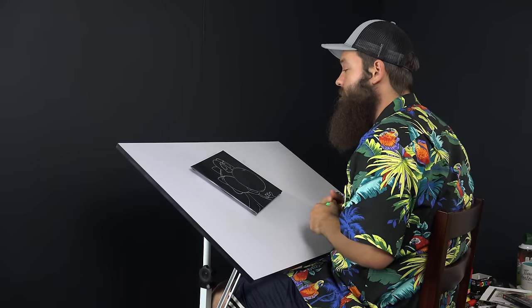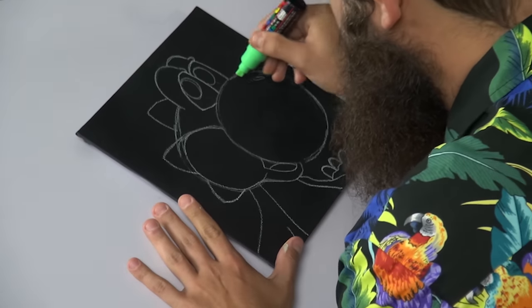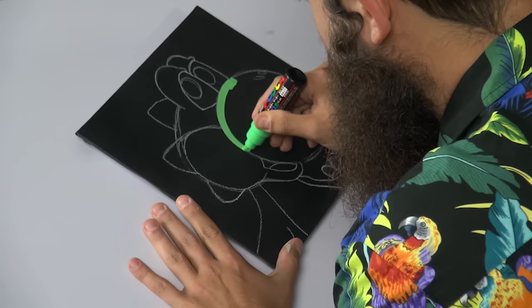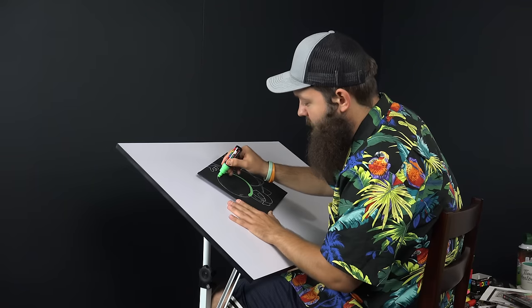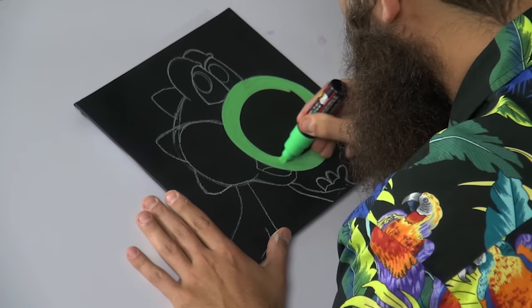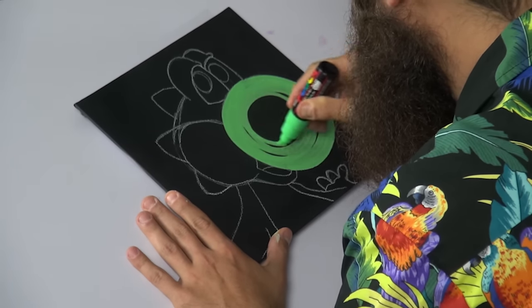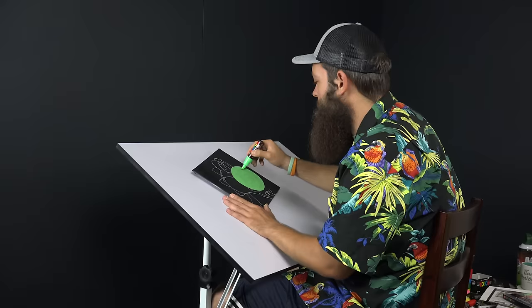Alright everybody, welcome to round two of the Smash Series. Today we are working on Yoshi, and just because he's mostly green we're going to start with our green. This Posca pen is a very generous paint pen — some of them you've got to fight to get the pigment out, but this one is just rearing to go. Look at that!